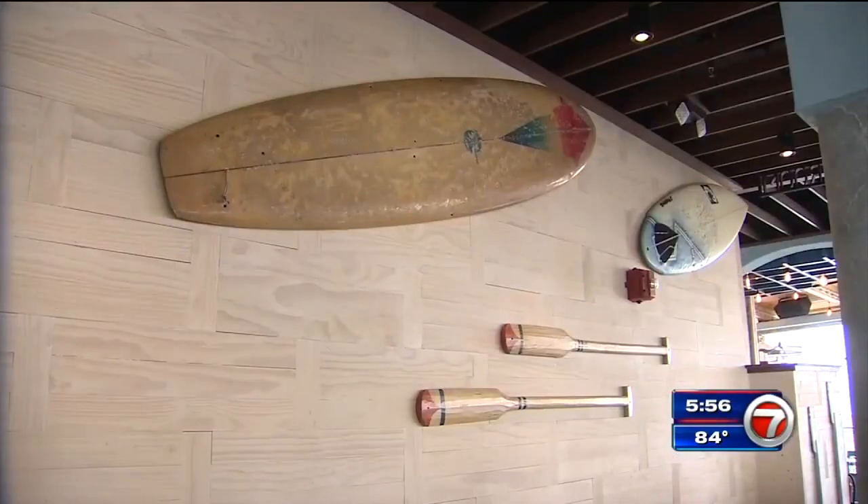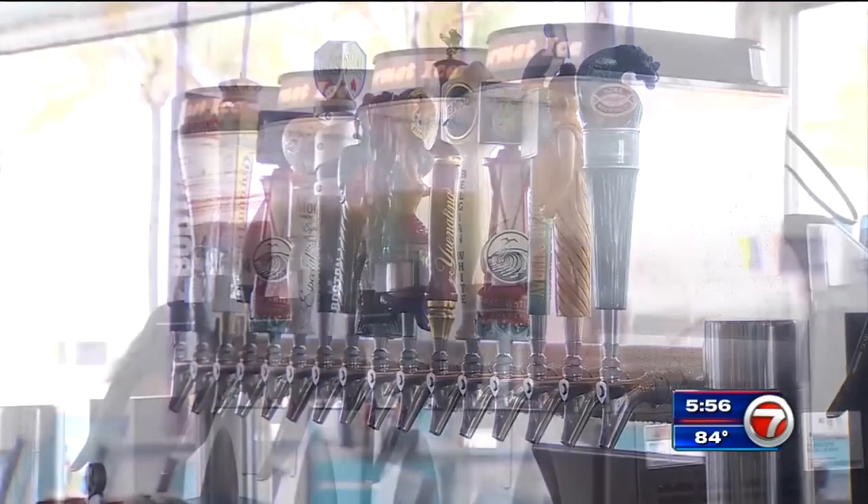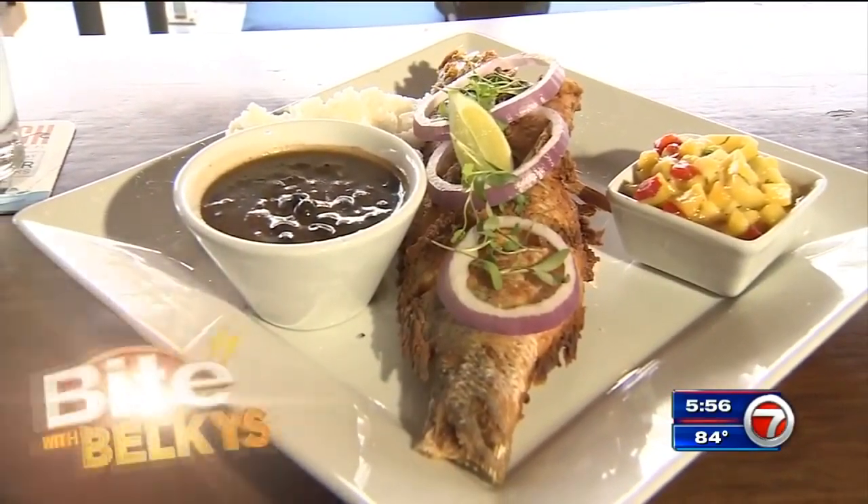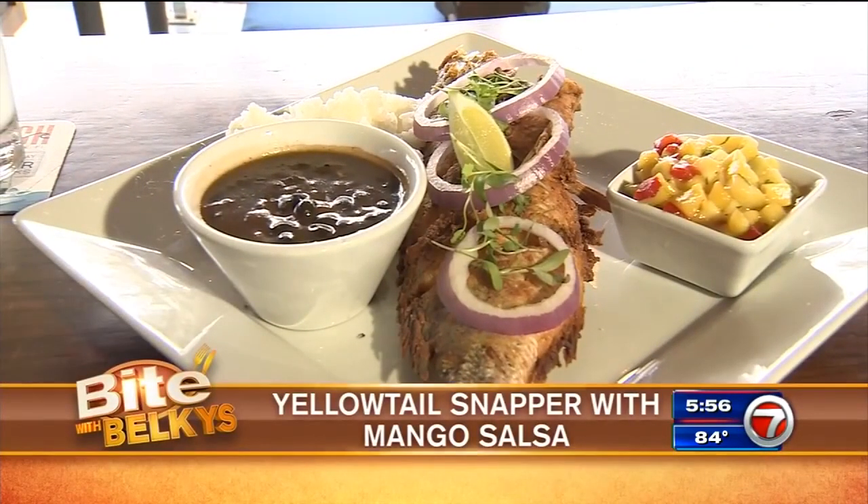It's open seven days a week for breakfast, lunch and dinner, with weekly happy hours and late night offerings. So stop by and check out what we are making today: yellow tail snapper with mango salsa — a lot of Caribbean flavors, kind of sticking to the basic Cuban style.